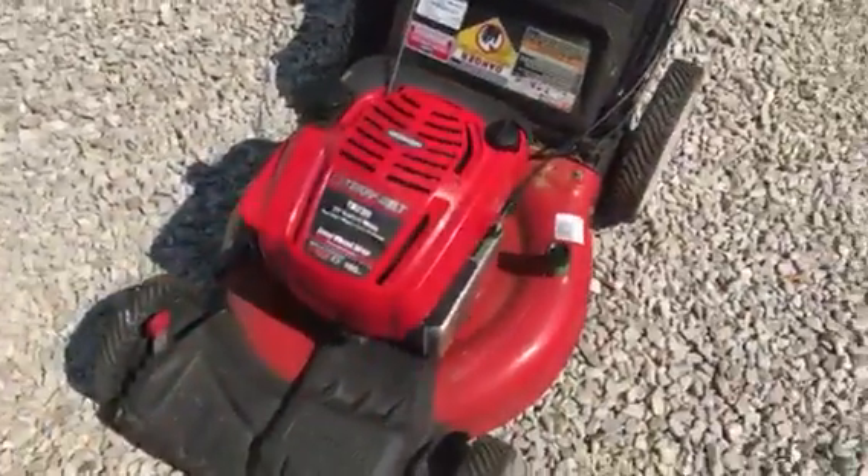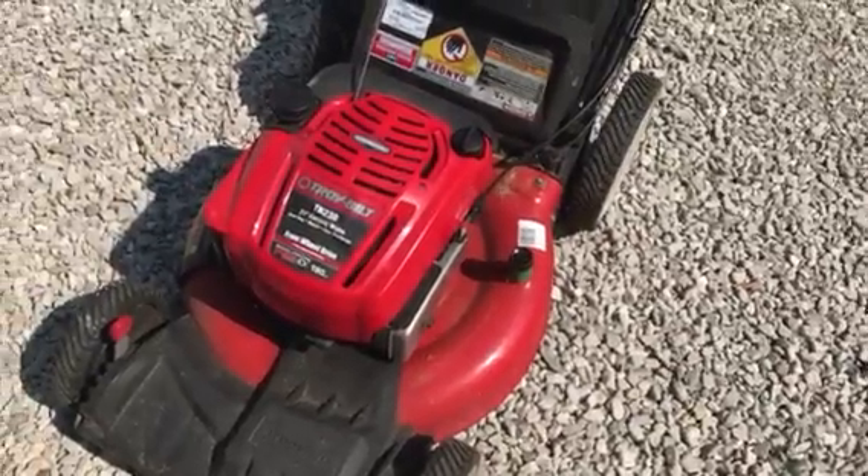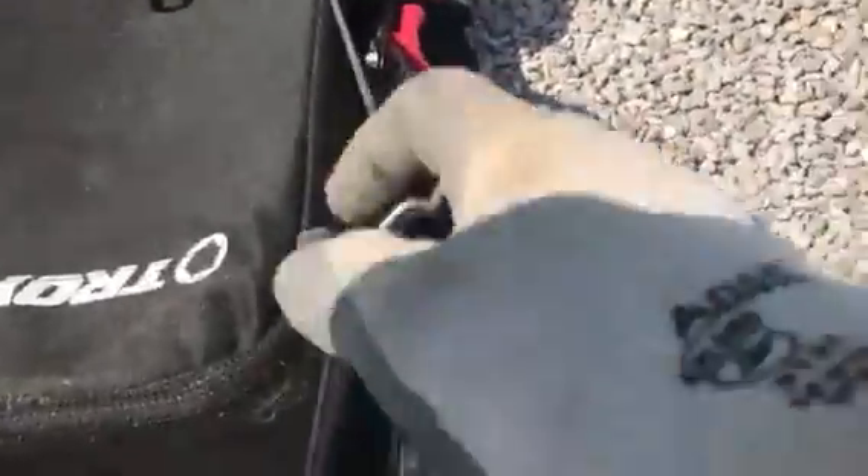It's a Briggs & Stratton engine, 190cc's, it's a 725 series. Let's go ahead and pull-start it — I'll try this with one hand, let's see how it works.